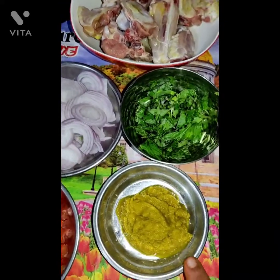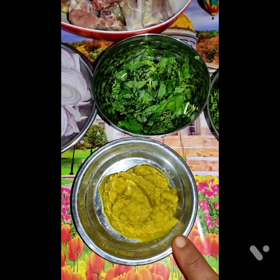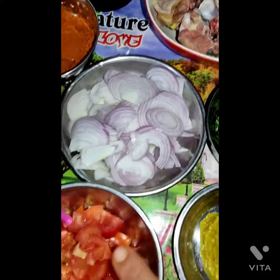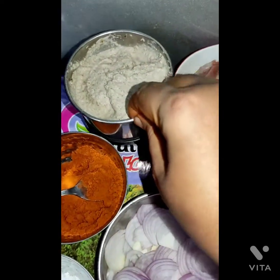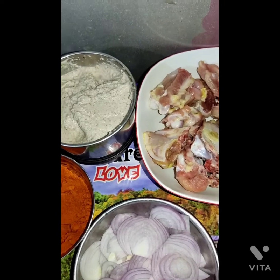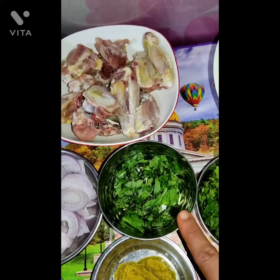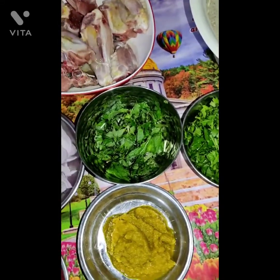I always use turmeric powder while grinding ginger-garlic paste — that is better for storing. For the kolambu, we use onions, tomatoes, salt, chili powder. We have also made a paste of coconut and cashew. I will use this paste with chili powder, onions, mint leaves, and coriander.